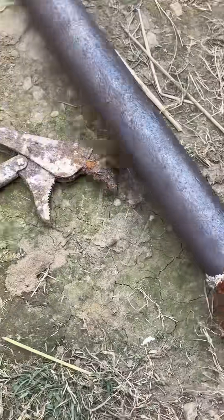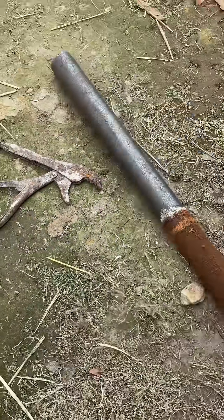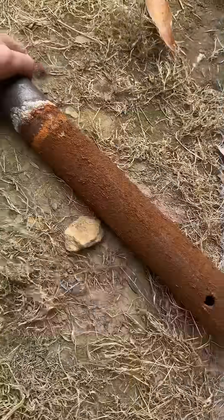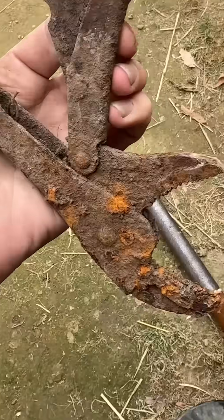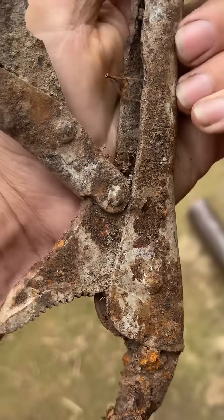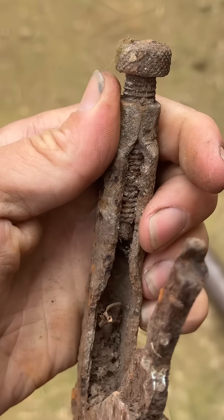Now you might be wondering, why don't I just clean the rust off of the tool instead of doing all this and having to clean the rust off something anyway? But it has to do with all the intricacies. It'll take about 60 seconds to wire wheel all that off, but cleaning all the rust out of the inside of a tool would take a lot longer. Plus, depending on what you're working on, it's easy to damage it.